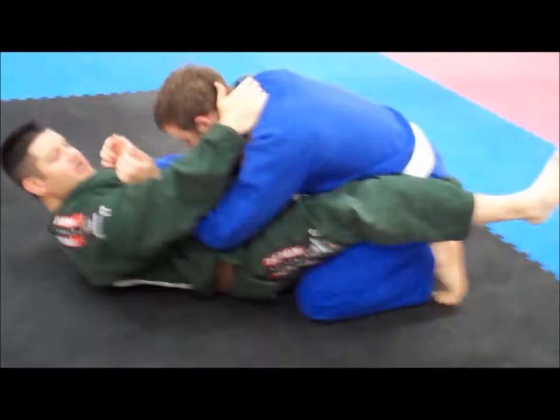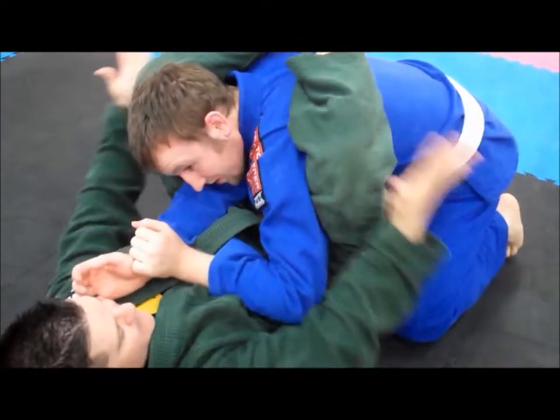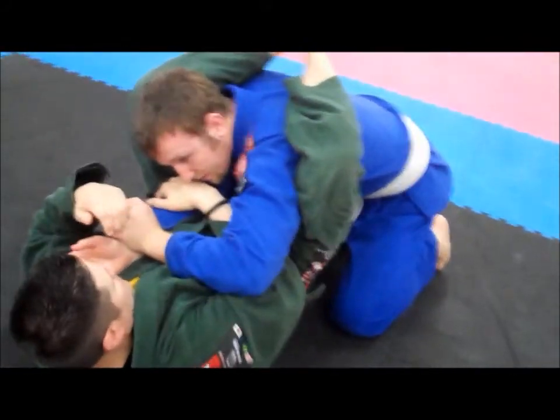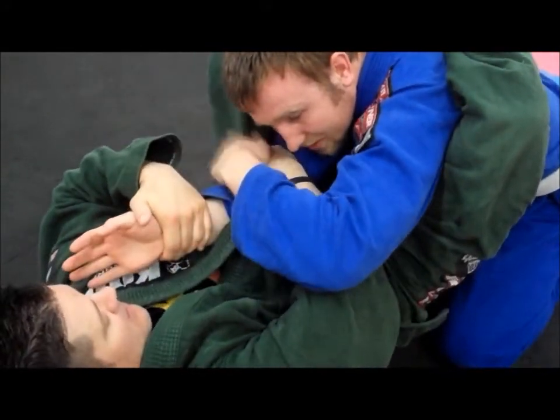I control his head, foot on the hip, this leg comes up high, this leg goes over the shoulder, pinching my knees, making everything tight. Hand comes in here — don't hit the guy's nose — and then my hips are going that way and his wrist is going that way.